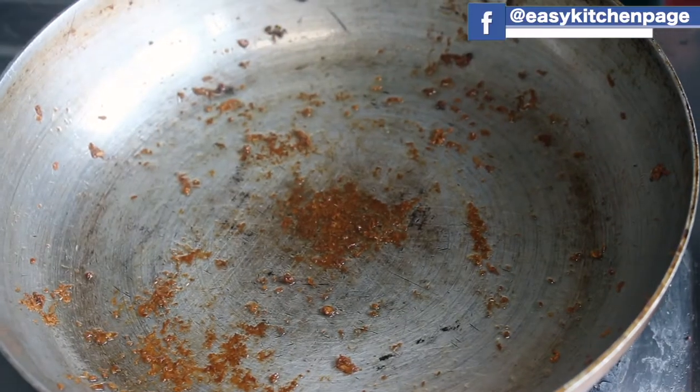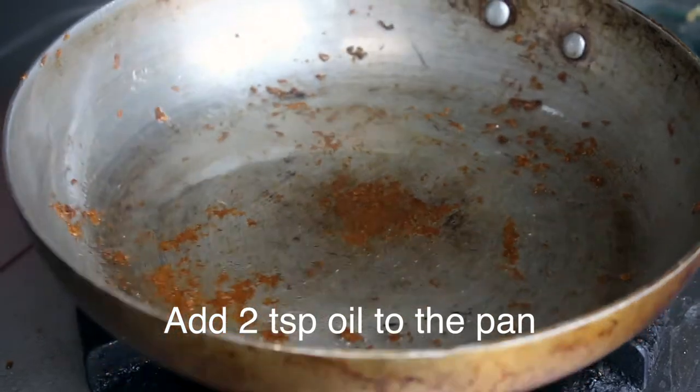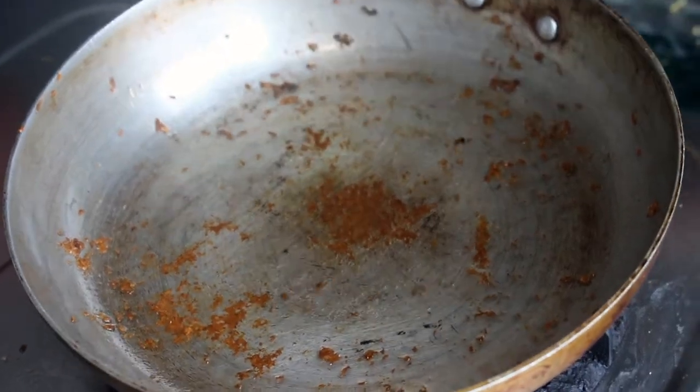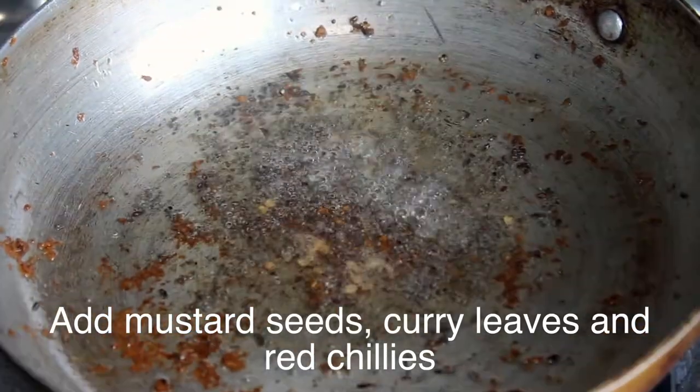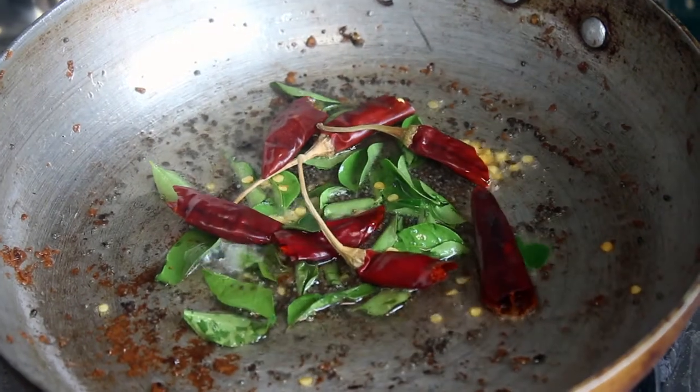Now we will clean it with 2 spoons. We will use it as well. We will put it in as well.